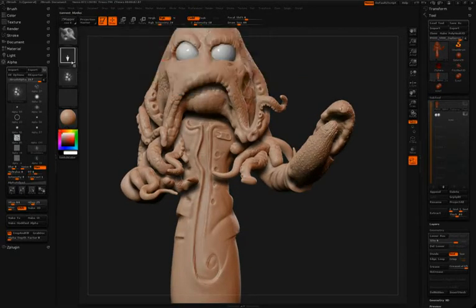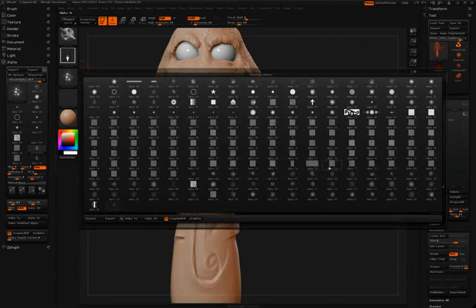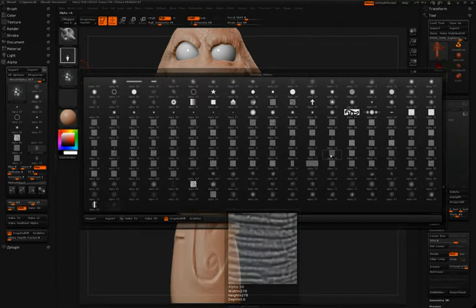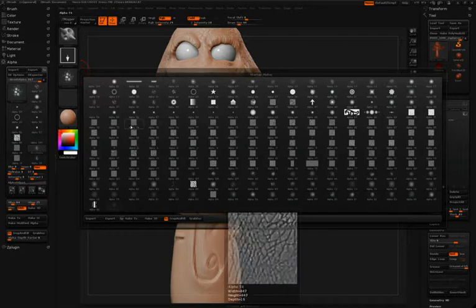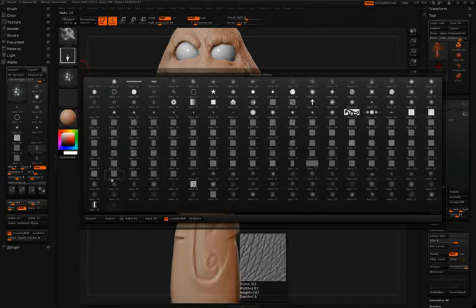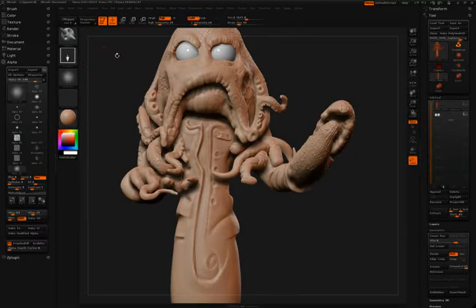You may notice as you watch these videos that when Simon opens up his alpha palette or his material palette, there are a lot of other alphas and materials in there that you don't see in ZBrush by default. Don't forget that at pixologic.com in the download section you can download hundreds of materials and alphas that you can load yourself inside ZBrush.